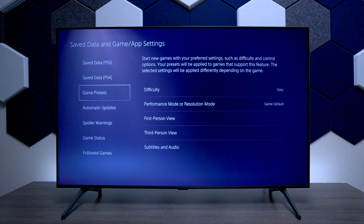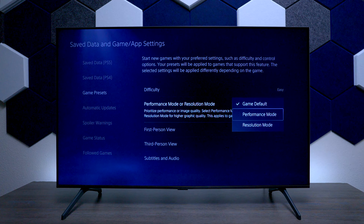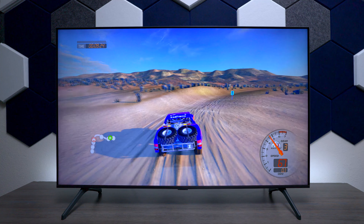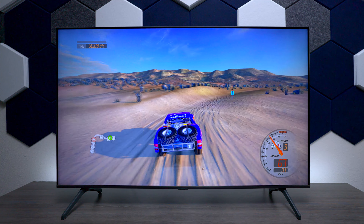One other thing you can do is go down to Save Data and Game App Settings, then go over to Game Presets. It's set to default, but if you want a little better performance go to Performance Mode, or if you want better resolution go to Resolution Mode. And that's pretty much it — now you can start gaming.